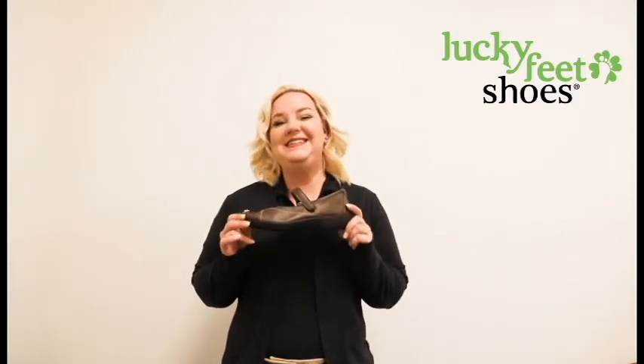Hi and welcome to Lucky Feet Shoes. My name is Dana and I am your fit expert. Today we're going to talk about the Arcopedico L18.